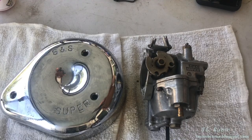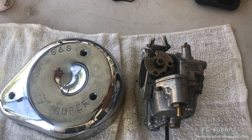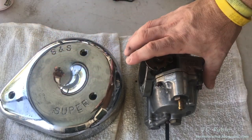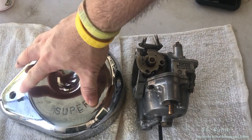Welcome back to part six in this FXS lowrider shovelhead engine repair. In this section we have the rebuild of an S&S Shorty E carburetor. I've left the filter cover here because a lot of times you'll show people the carb and they'll go 'what's that,' but everybody instantly recognizes the cover — everybody wants the cover on their bike.